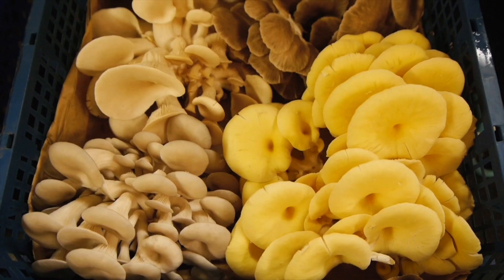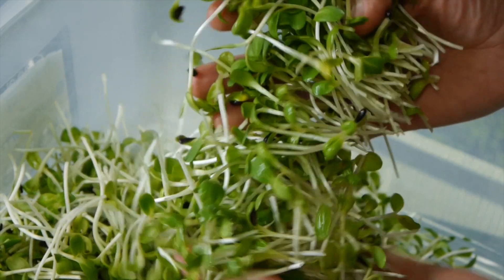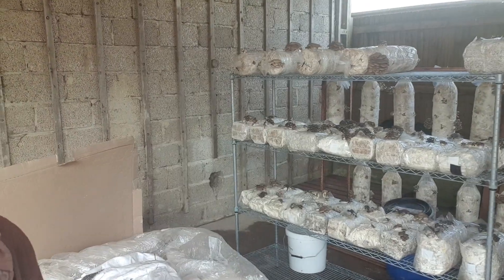Welcome to today's video where we're going to be taking a look at how to grow mushrooms outside. We're currently in the middle of refitting parts of our farm, and as part of that we've had to empty out the rest of the bags that we had left in our fruiting room and in the fridge. We basically didn't have any space to put them, so we just put them outside here in this barn. It's open-sided, so it's open to all the elements, and I thought it would provide a good opportunity to talk about how you can grow mushrooms outside without needing a climate-controlled room.